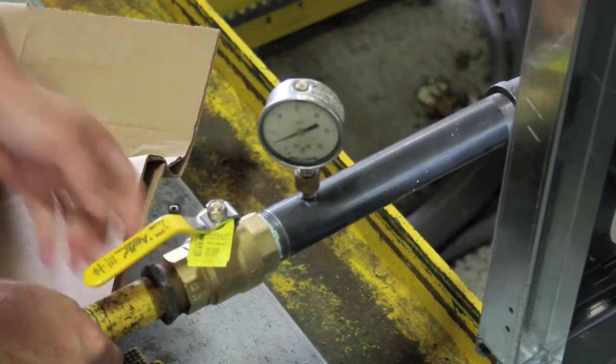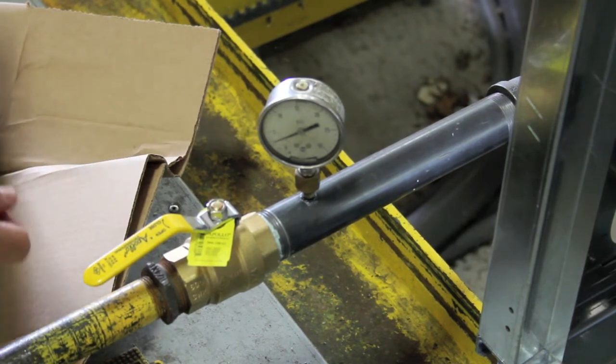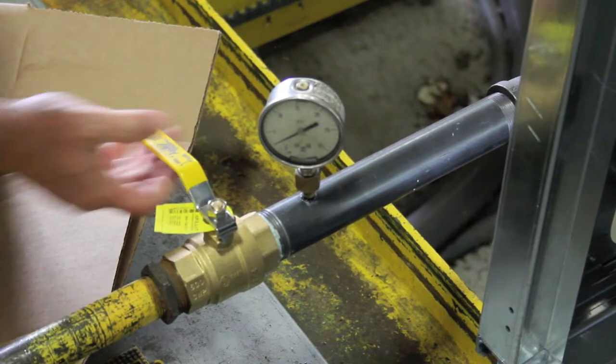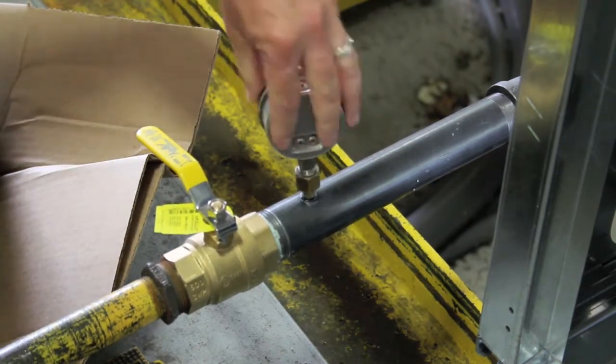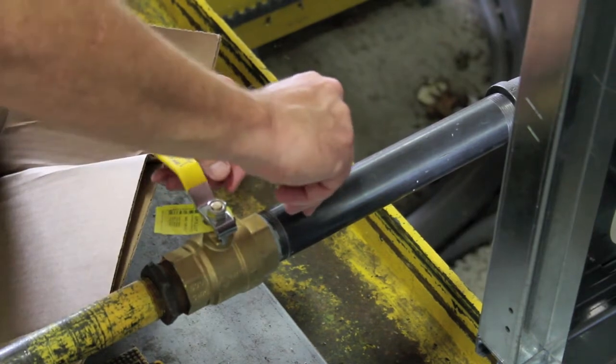Once the gauge is installed, open the gas cock and verify your supply pressure. Once you have verified the pressure, turn the gas cock off, remove the high pressure gauge, and reinstall the pipe plug.